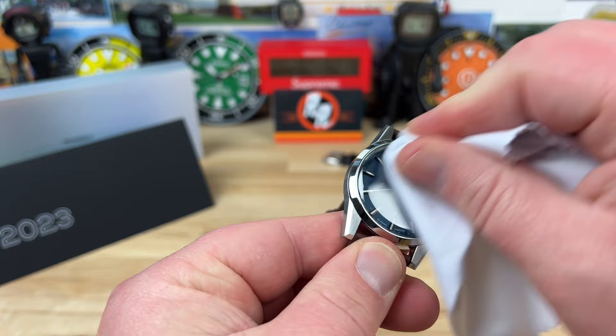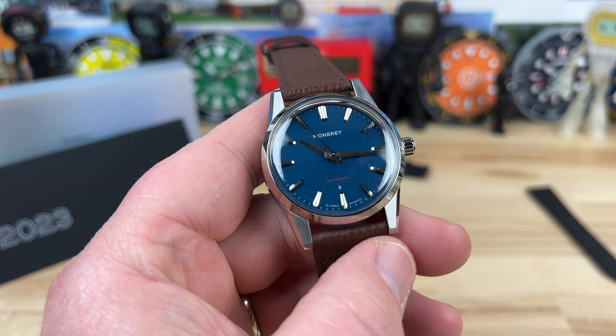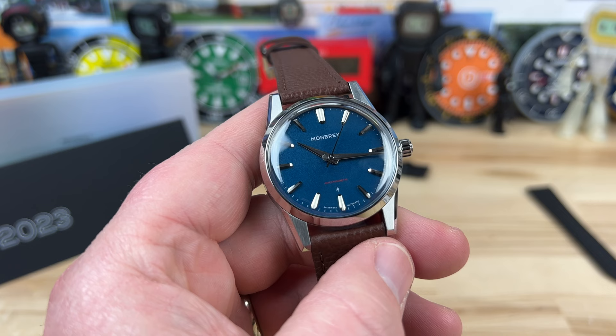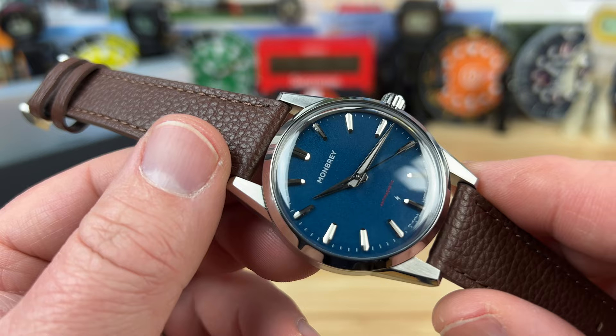Let's dig into this thing because I know people are apprehensive about Kickstarters. This is a case where you're getting a really nice watch, and if you're an early bird you're going to get a really nice price. Retail on this is $499, so we're still at that $500 or less happy space. If you get in early, prices range from $299 to $399 depending on when you get in. Worst case scenario, full retail is $499. They're launching in March 2023 and delivering in summer 2023.